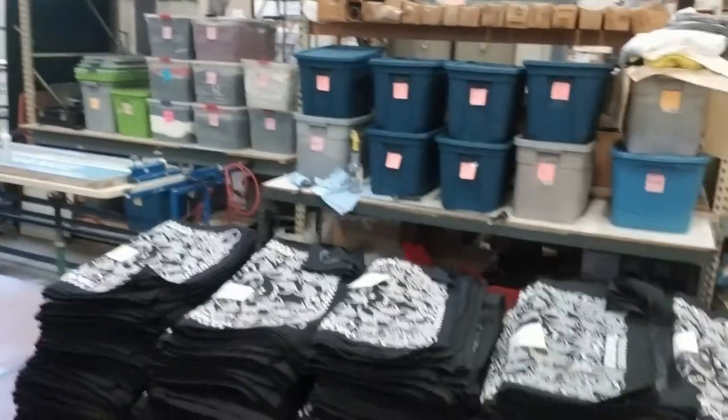Hey, this is Darren Amato from Ambro Manufacturing, BandanasOnline.com, here in the shop in New Jersey on a Friday. Today I want you to take a look here — we've got the bandanas stacking up for our client Hitachi, who ordered 3,000 of these for a giveaway at their next trade show event.